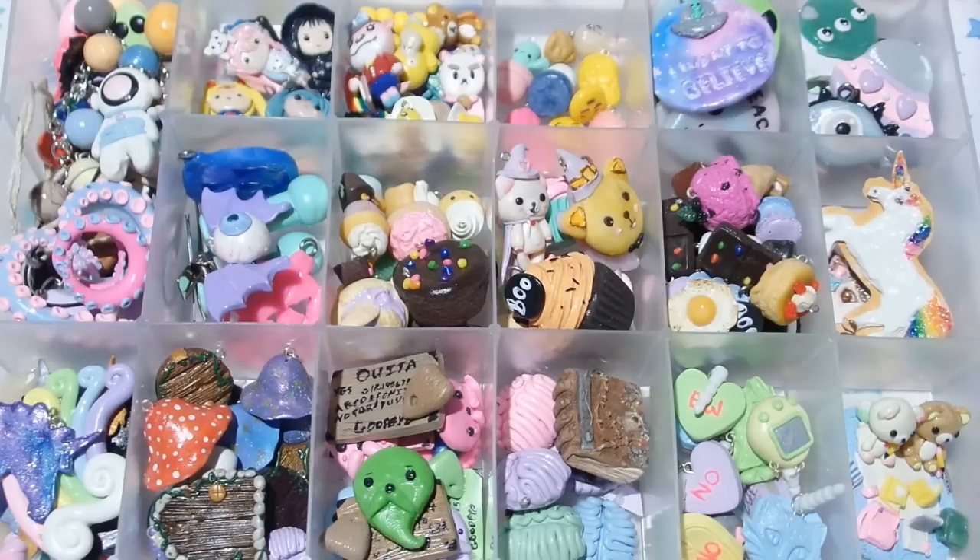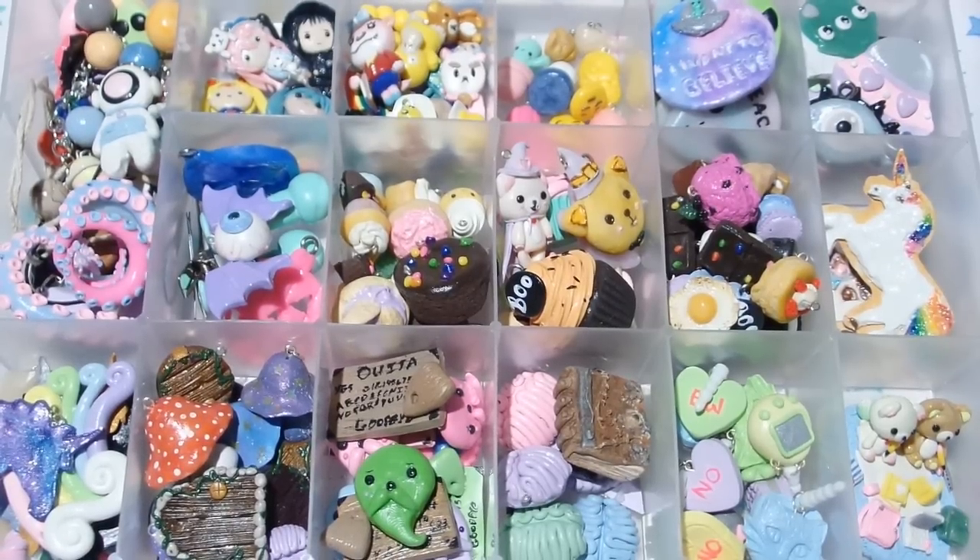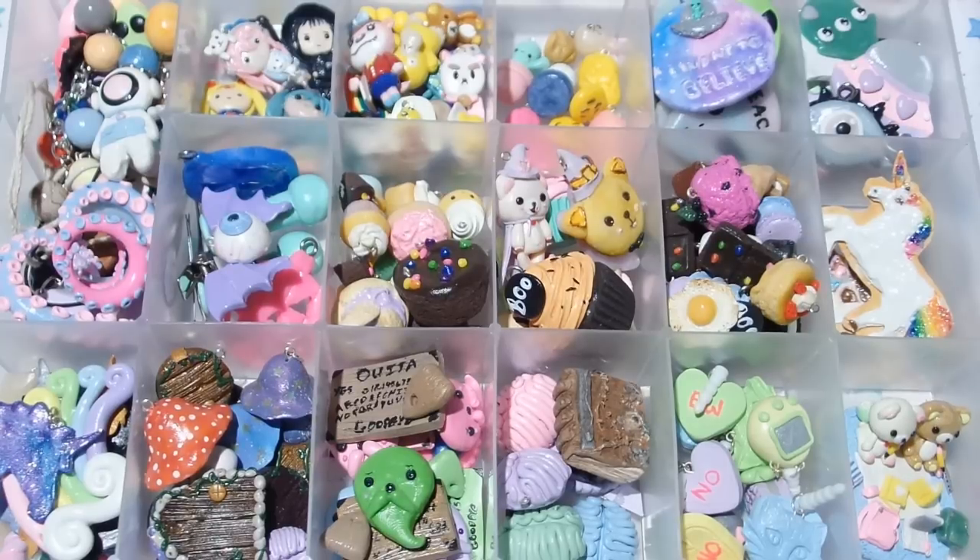So yeah, there are all of my charms for 2015. I really hope you guys enjoyed this video. I really appreciate all of the support that you guys give me and I love you all. I will see you guys in my next video, and I really hope you guys are having a wonderful day. Bye everyone!